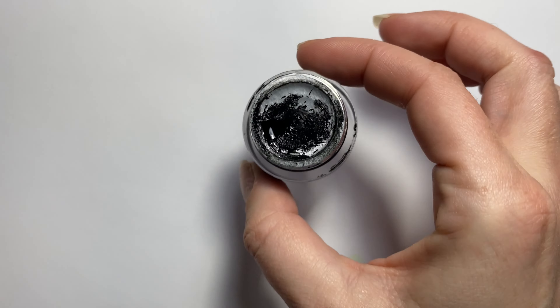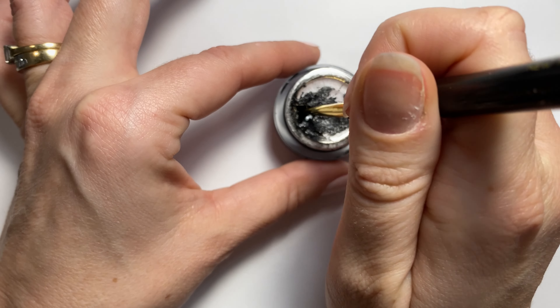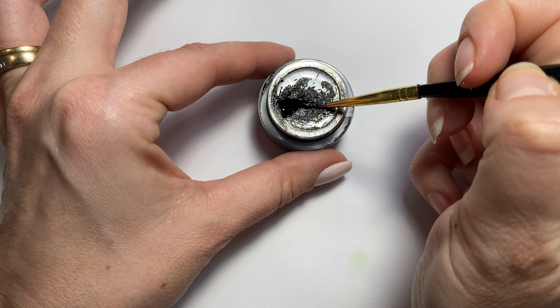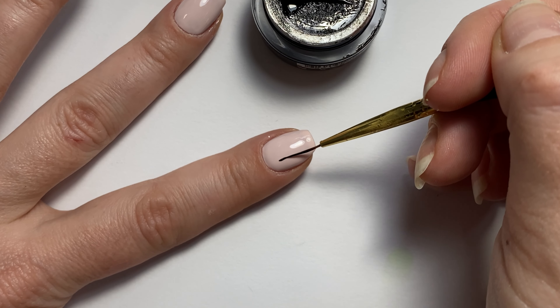I did draw up my design, and I want to do a letter on each finger. I'm going to start with the letters first, and I'm going to use Madame Glam's black gel paint and their long fine liner brush.